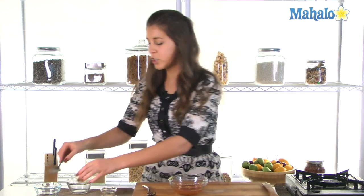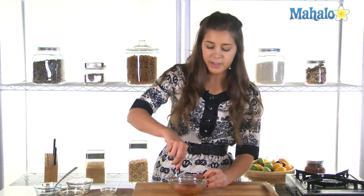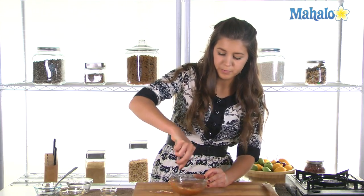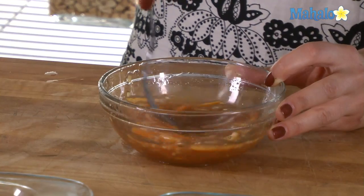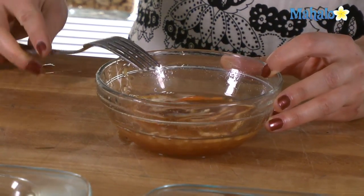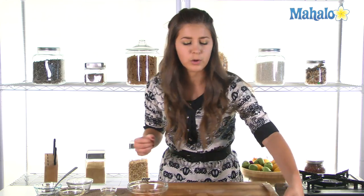We'll give that a good whisk all together like so. As all those lovely fresh flavors have combined together — I can smell that ginger, really strong, nice — it's going to go great with the fish.